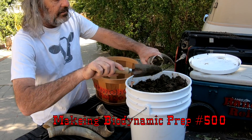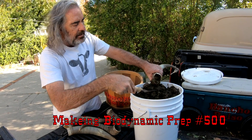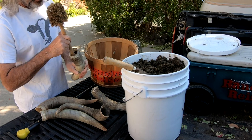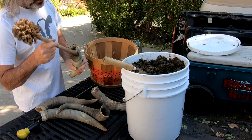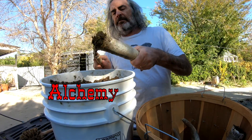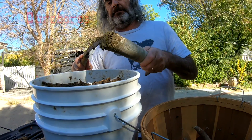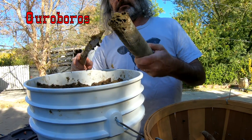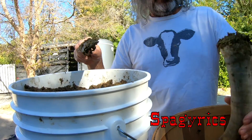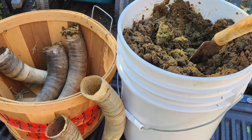Biodynamic preparation number 500, also known as cowhorn manure, is a homeopathic medicine for the soil. Dairy cow horns are stuffed with the manure of an organically fed lactating cow. Each element in the process has layers of purpose and meaning.